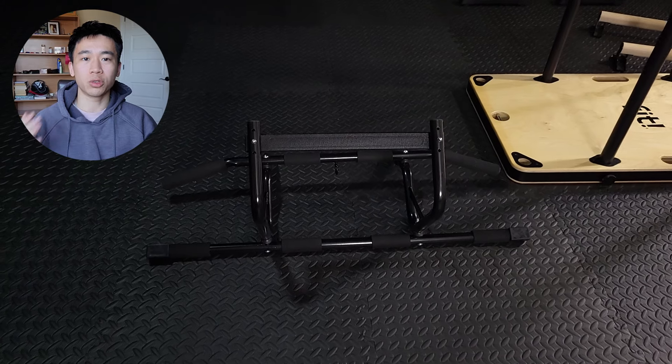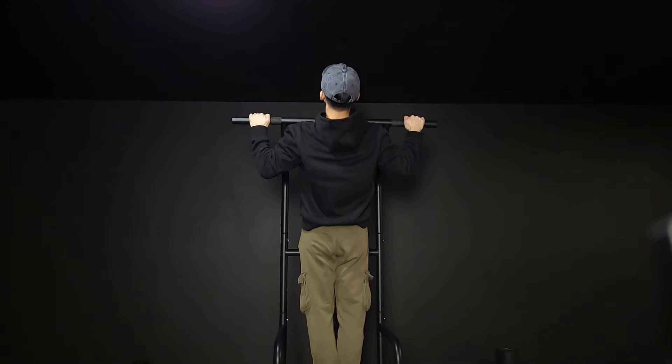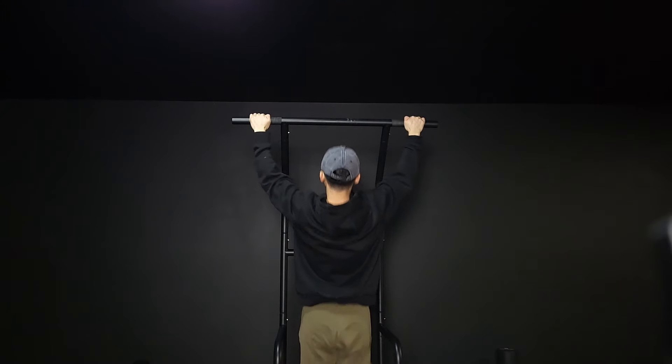If you don't like this type of pull-up bar that holds onto the doorframe with pressure, you can look into these kinds of doorway pull-up bars that hook onto the top of your door. No matter the pull-up bar you choose, just make sure your doorframe is solid enough to support your weight or you'll end up in a fail compilation. It's pretty much essential to have access to a pull-up bar because training back without equipment is honestly suboptimal.